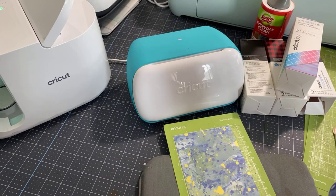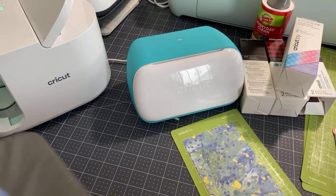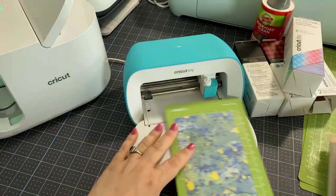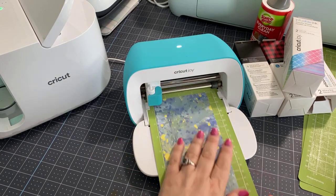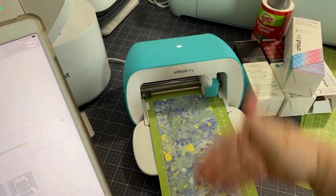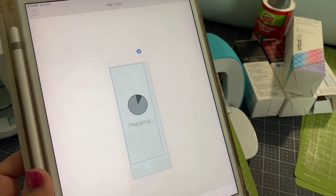If you're doing a larger mug, you won't be able to cut these at four inches — I just caution you on that. Now that we've got it on our mat, we're going to open the Joy and we're going to see we have this all set up. We are going to run this into the machine. The ink side is up and we've mirrored our image. Now it's just making sure I have the right amount of product in there, and then I'm just going to hit 'Go' and it will prepare and start to cut.